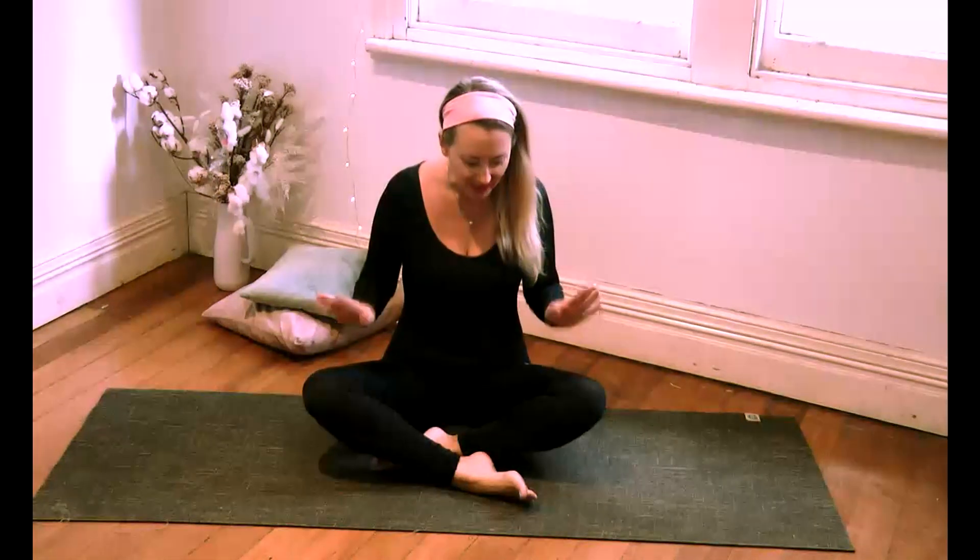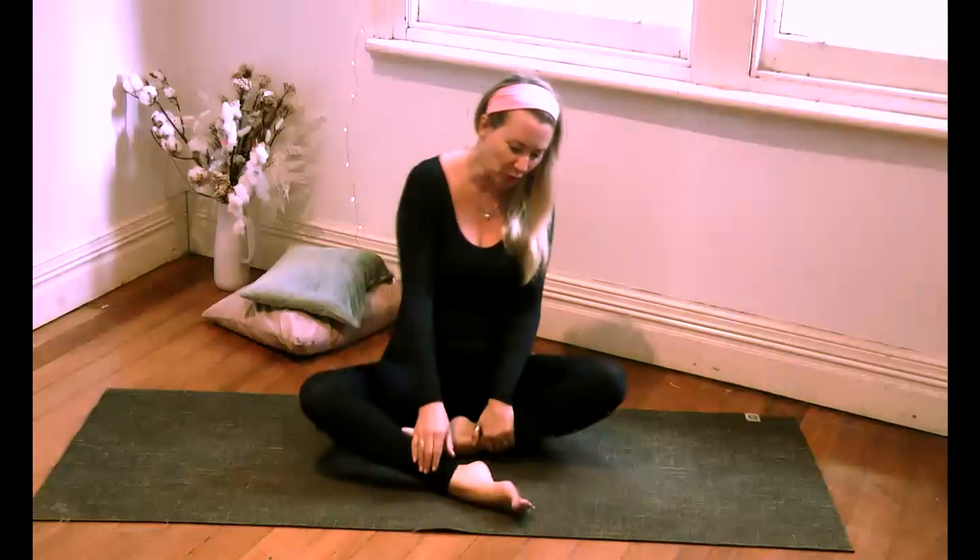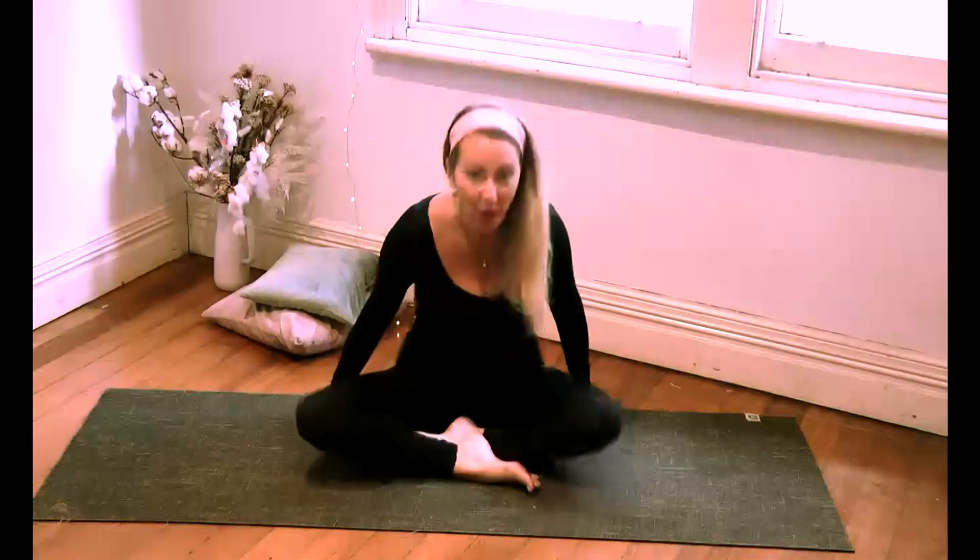So first of all, I want you to come into a comfortable seated position, either Sukhasana with the feet tucked underneath the knees, or Sadasana — pose of the stage — which is my personal favourite, or you could come into a kneeling position if that suits you.